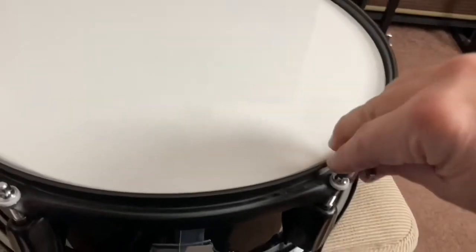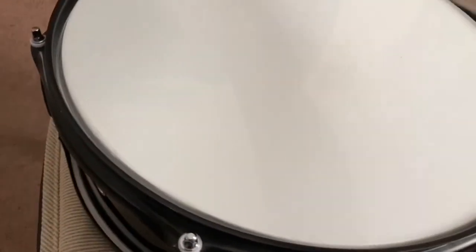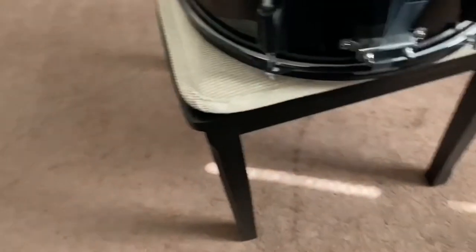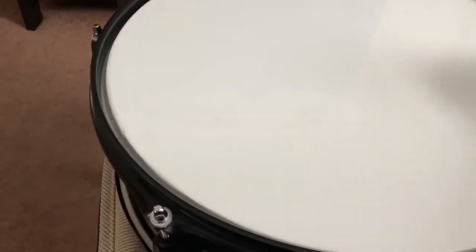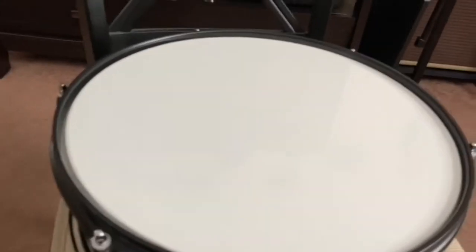Now we'll use a drum key and tighten the lugs a little more. We tighten each tension rod in a star pattern so it seats evenly. I also always press down in the center of the drum head to make sure it's evenly seated as we go.